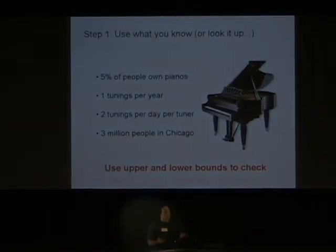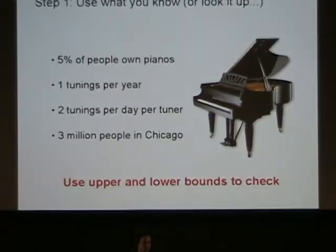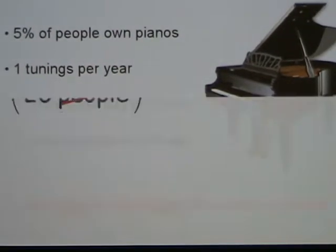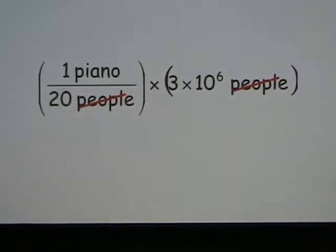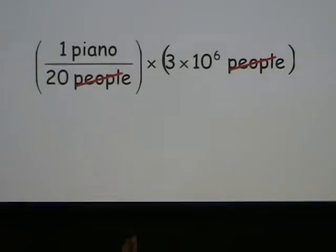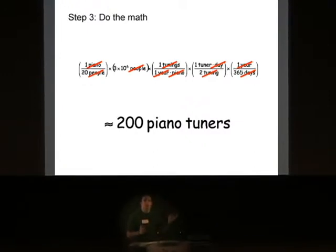The first thing you want to do is start off with the things that you know. You probably don't know how many piano tuners are in Chicago, but you know that about 5% of your friends own pianos, there are about 3 million people in Chicago, and so forth. You can use that to calculate other interesting things. The next thing you want to do is cancel units — just like in high school chemistry class, people cancels with people, so you can eliminate that and figure out the number of pianos in Chicago. Then you do that step a bunch of different times and build up a string of cancellations.